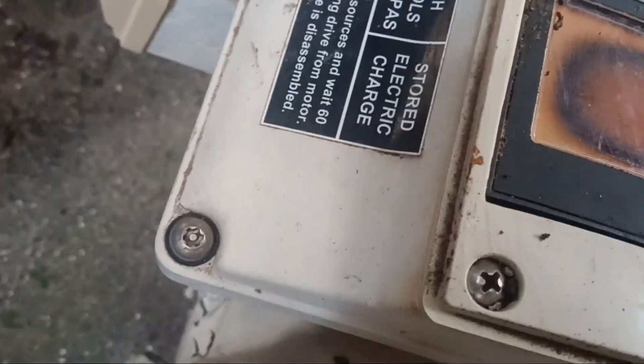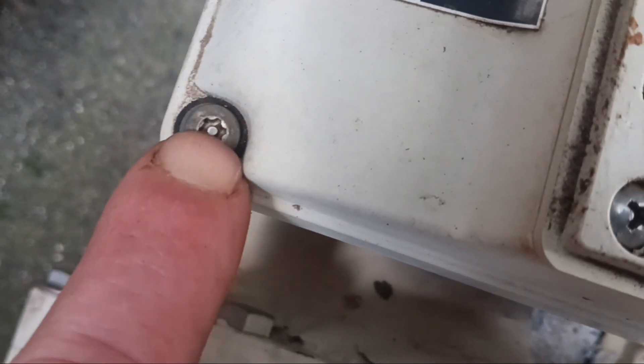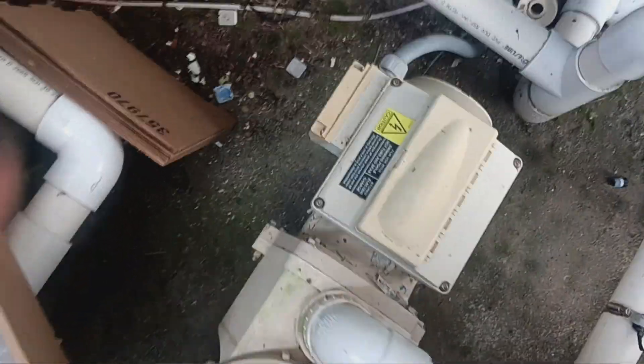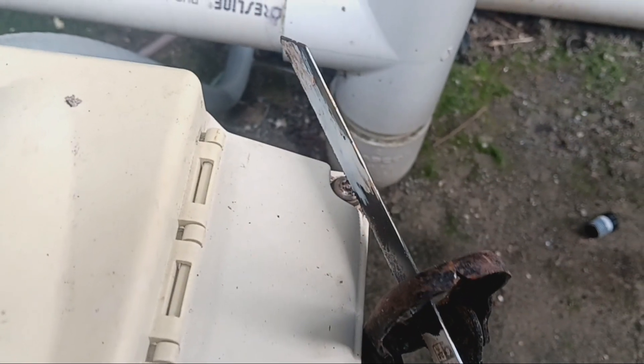One problem we have initially is just getting this top off. There are four screws on the edge, and it's like a Torx bit with a pin in the middle that prevents you from just sticking a normal bit in there. What I've done is take my oscillating saw with a decent metal blade and I'm going to hold it steady and cut a line across it.